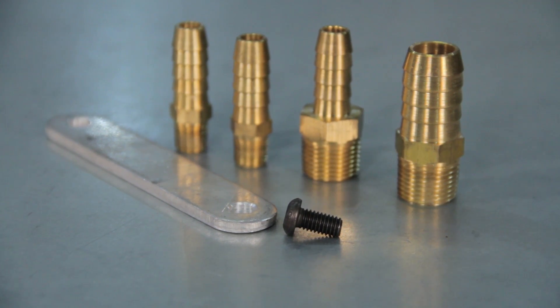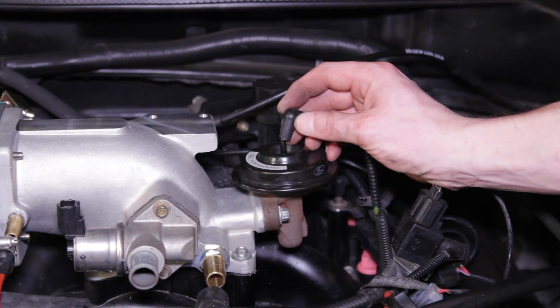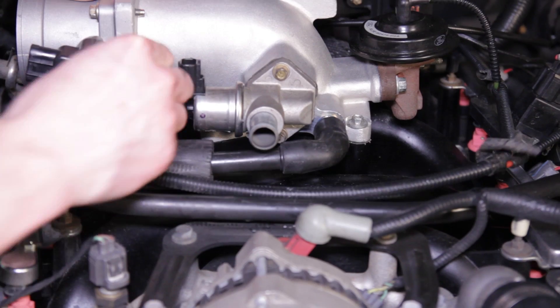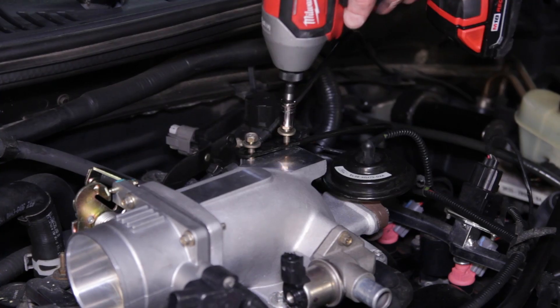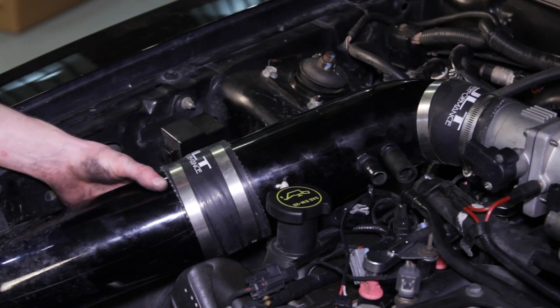You can add the included plenum bracket or leave it off like we did. Reposition your EGR valve and tighten it back down to the new plenum. Reconnect all of your hoses and electrical connections, and reposition the intake elbow onto the new 75mm throttle body. Double check everything and you're all done.